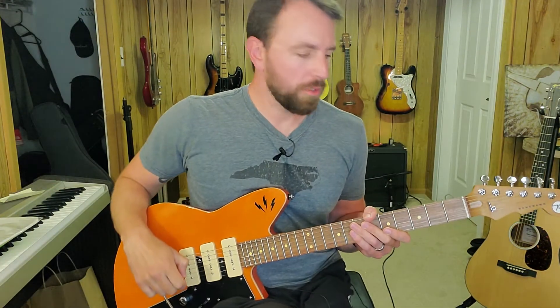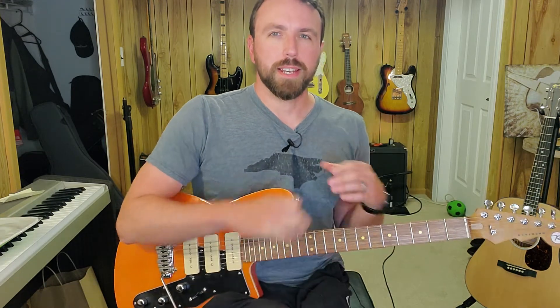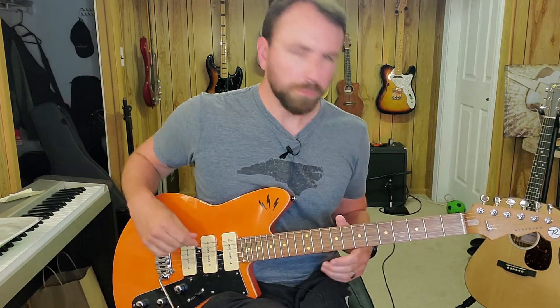Continuing our audio test and lesson in Rosanna by Toto. In the first lesson we covered the main groove — if you haven't seen that video, the link should be in the description below. That lays out probably the hardest part of the song, aside from maybe the fills and the solo. Once you get that groove down, the rest of it is pretty easy.